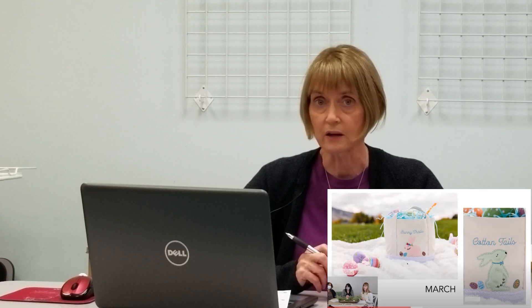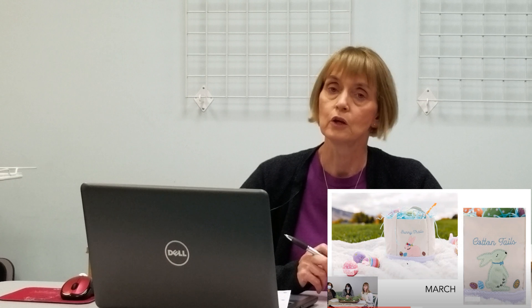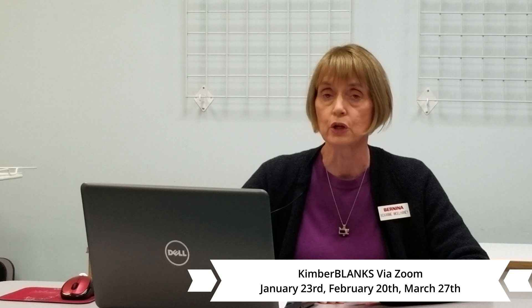In February, on Saturday, January 20th from 10:30 to 1:30, we're going to be doing some darling ombre towels — the design is called Life is Short, Eat the Cake. In March, Saturday, March 27th from 10:30 to 1:30, there is the most adorable Bunny Trails and Cotton Tails bunny basket. You'll want to do one for every member of your family. With the Kimberblank program, when you purchase the blank — usually between $12 and $20 — you get the design free. What a bonus.